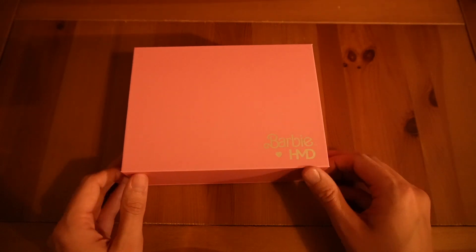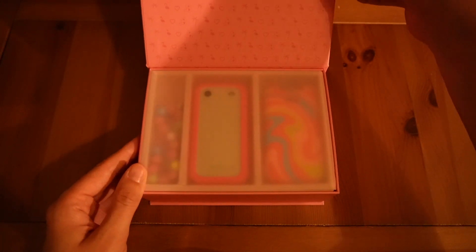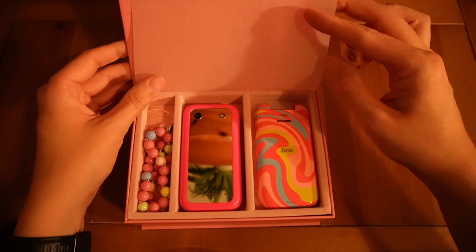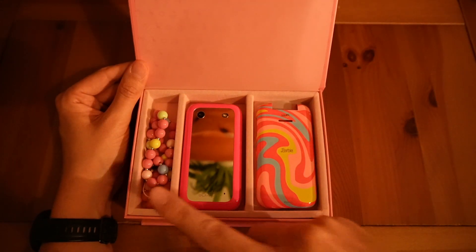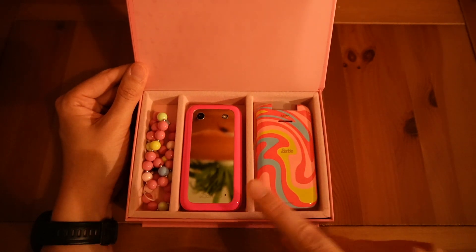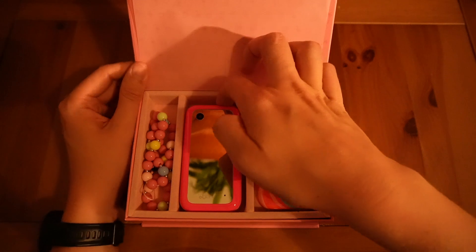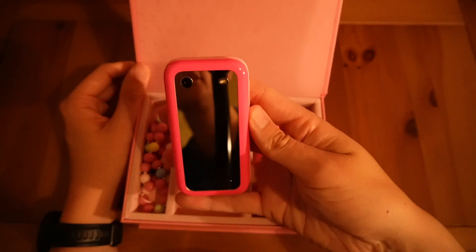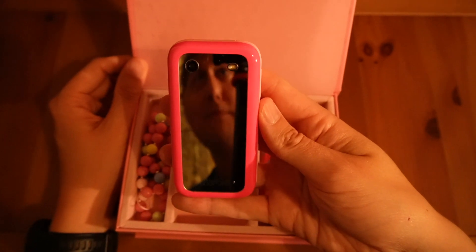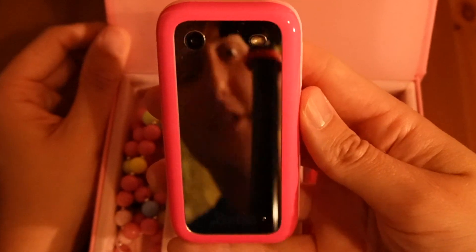I like that — there's a little magnetic tab down there. We open that up and we have a lovely looking box. They've done a great job on this. And then we have our beads which we can connect to the phone as like a charm, our phone itself, and the Barbie HMD cases. We'll go into the cases in a second.